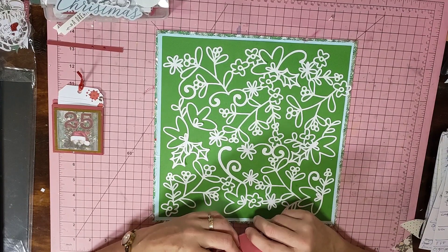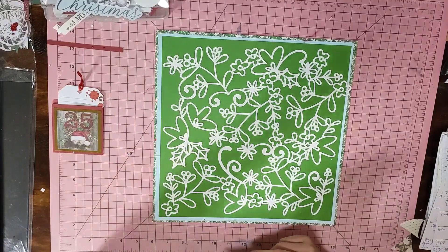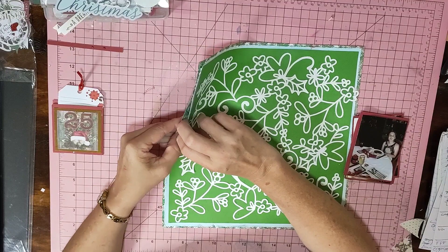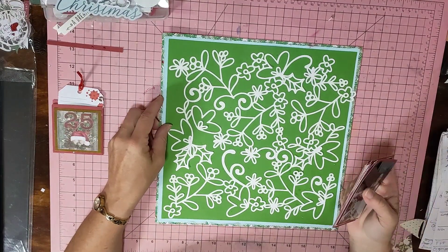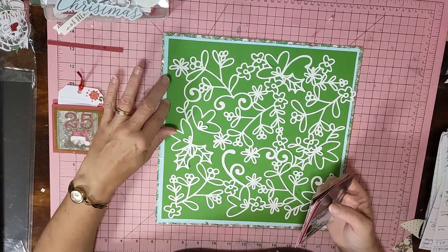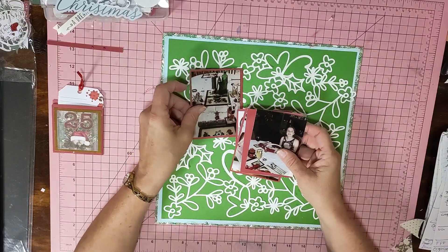With that cut file I thought let's keep it white on the color. I've gone with this very busy piece of paper — one I'd never use in a million years on the back — a light blue with this green and then the white. I've got my four photos that I'm going to pop in.